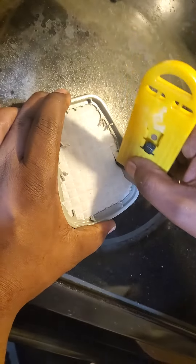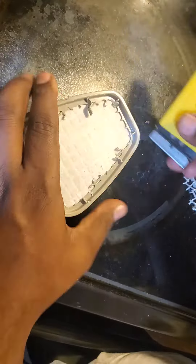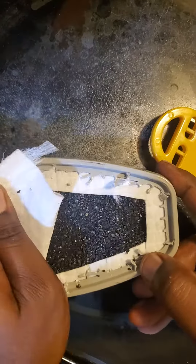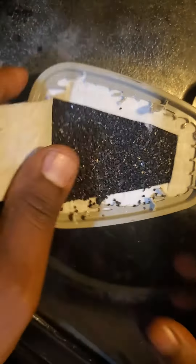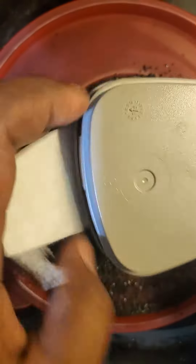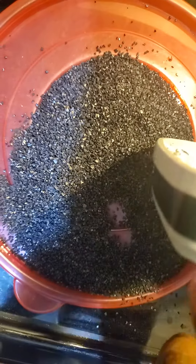Activated charcoal — let me see how much I can get out of here. That's what you're gonna see in the 3M filter.